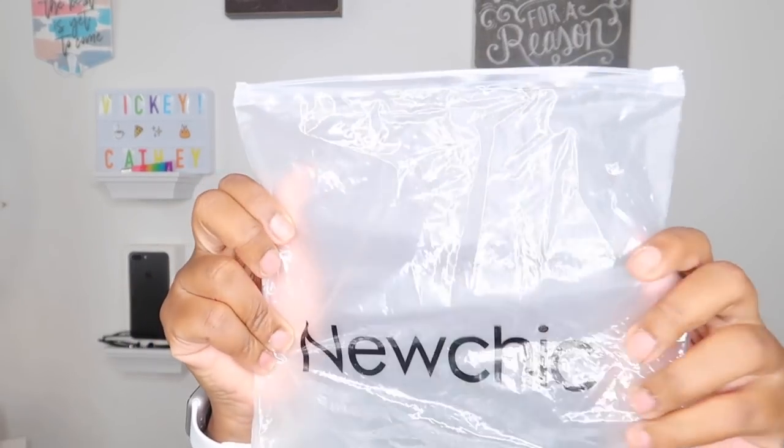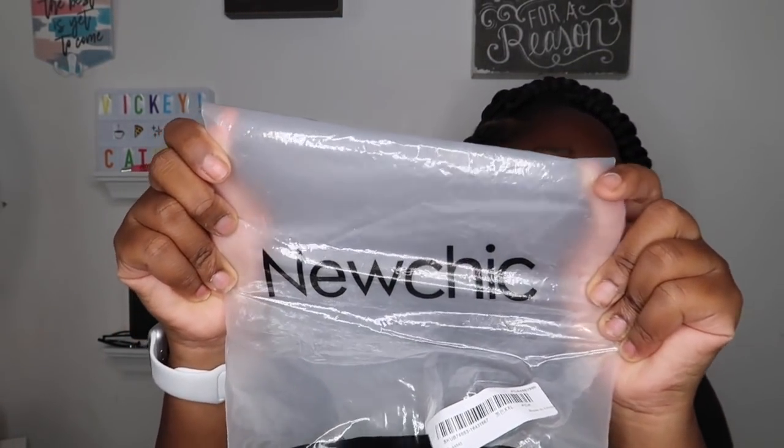Now on to the bathing suits — the part y'all have been waiting for! The packaging from NueChic is really cute. Make sure to check them out on Instagram. So this is the first bathing suit I picked.